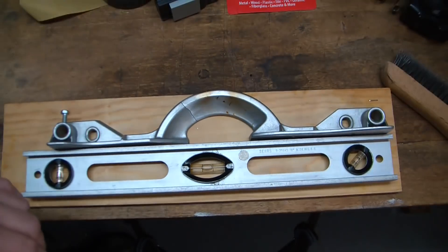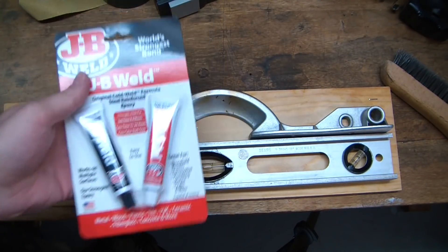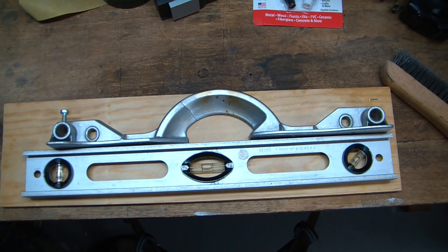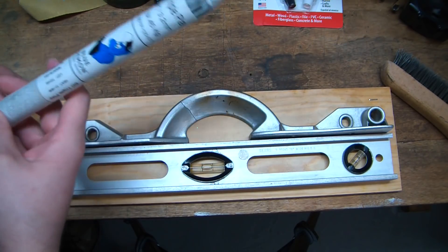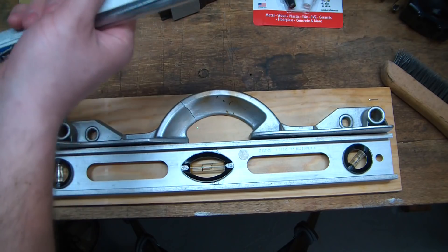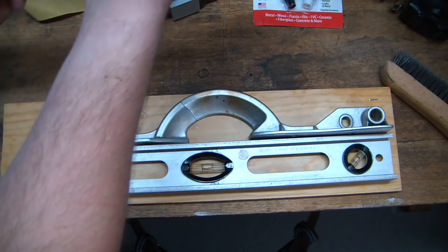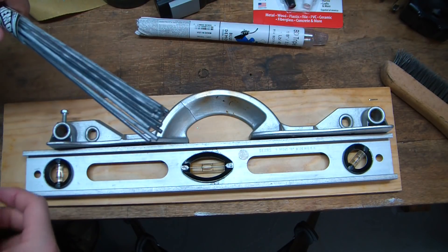Now that I broke it trying to flex it into place, I was originally considering the redneck approach of JB weld, which probably would work but probably not for super long. What I'm opting to try instead are these aluminum brazing rods — these ones are from Blue Demon. I've used their TIG wire in the past and it's worked pretty well, and I don't currently have my TIG set up. So I'm going to give this stuff a try since all you really need is a torch.